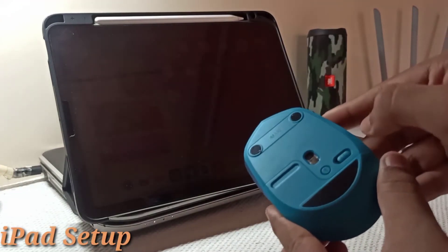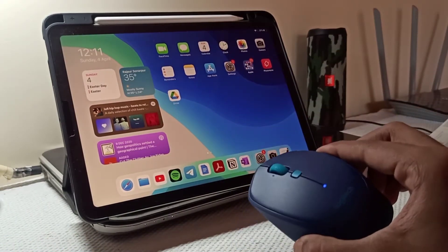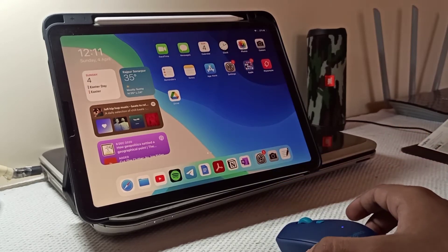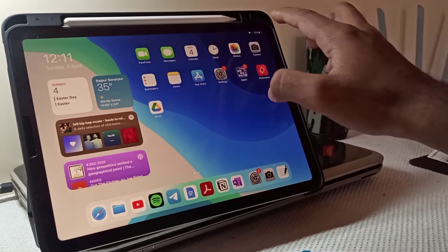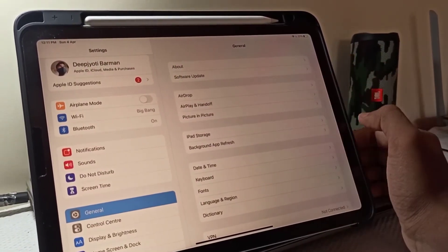Now I'm gonna set it up. First, switch it on. The blue light will start blinking.